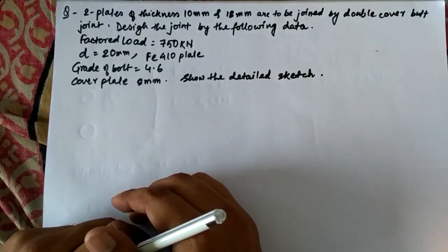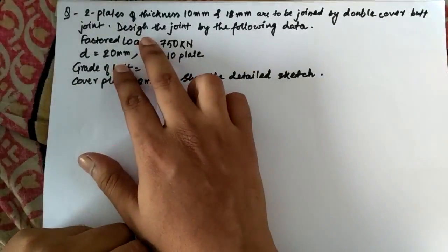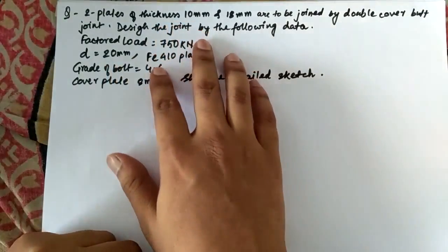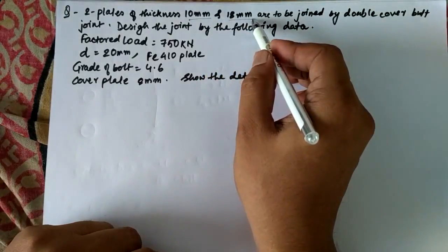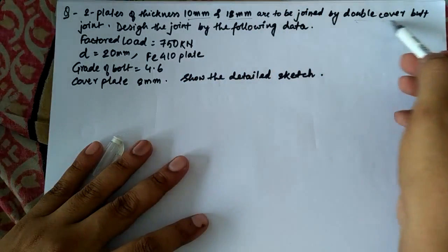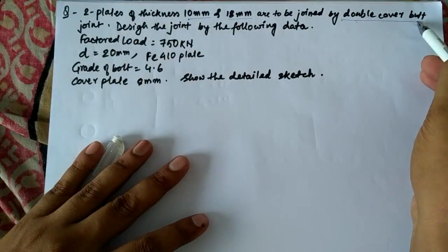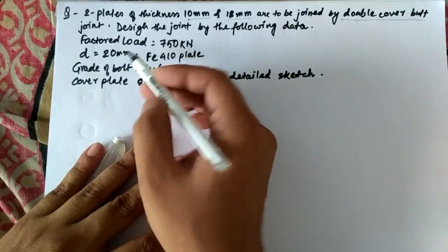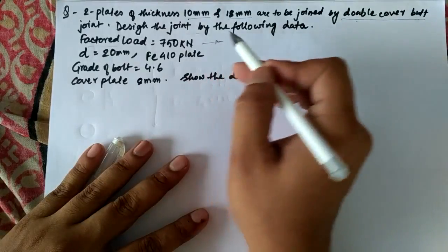This is one of the questions posted in the comments, so I will try to solve it. We have two plates which we have to join — one is 10mm thick and one is 18mm thick. The plates of different thicknesses are to be joined by a double cover butt joint. The factored load is 750kN, so we don't have to apply any additional factor of safety.